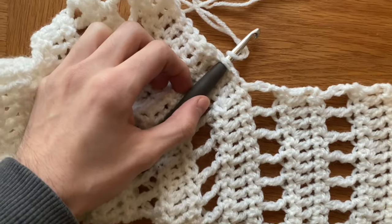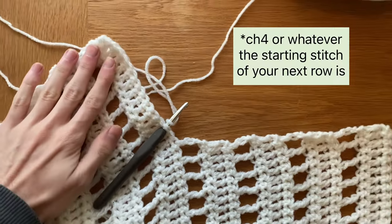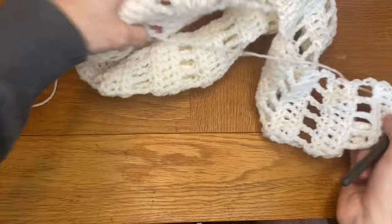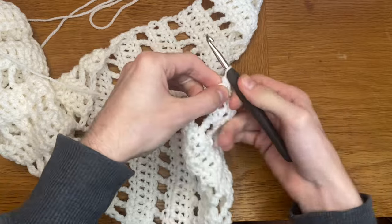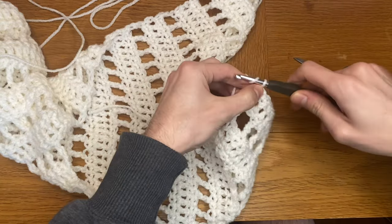Once you've done this, create a slip knot, pull that through, and start with a chain two. Continue that pattern, making sure you're starting from inside your work working outwards. Once you've mirrored the exact same number of rows, finish off this second panel by cutting your yarn and pulling the string through.